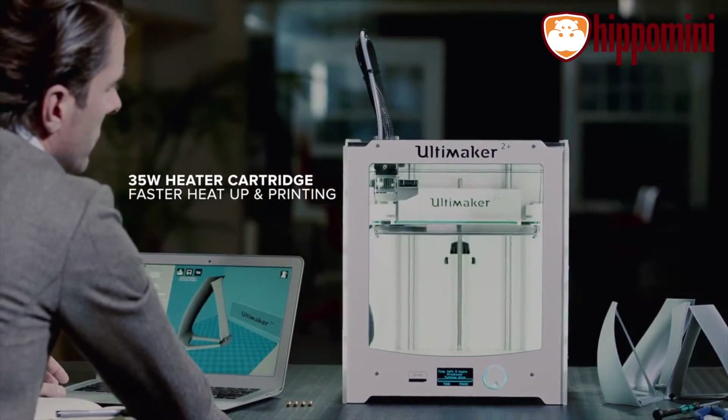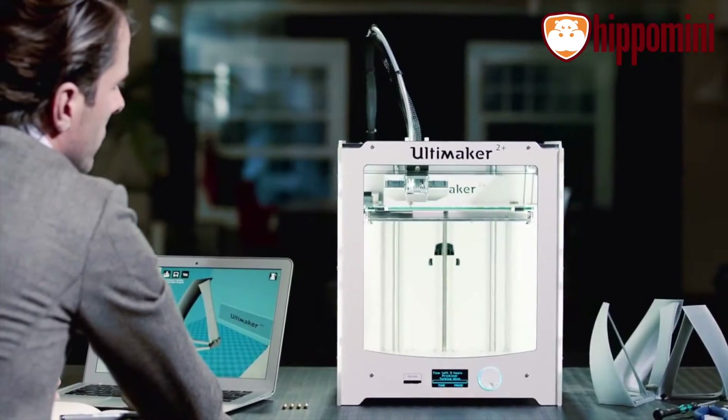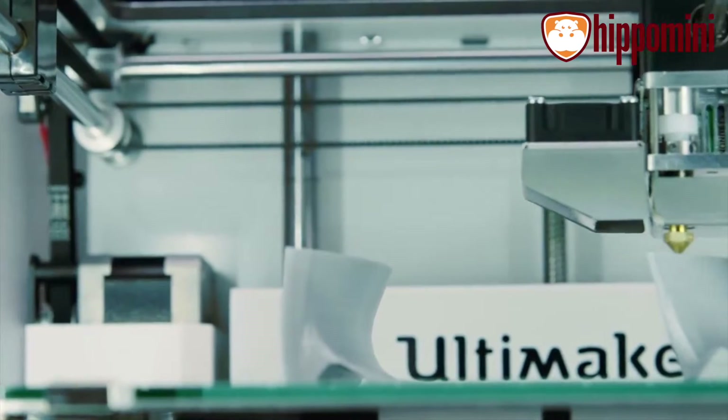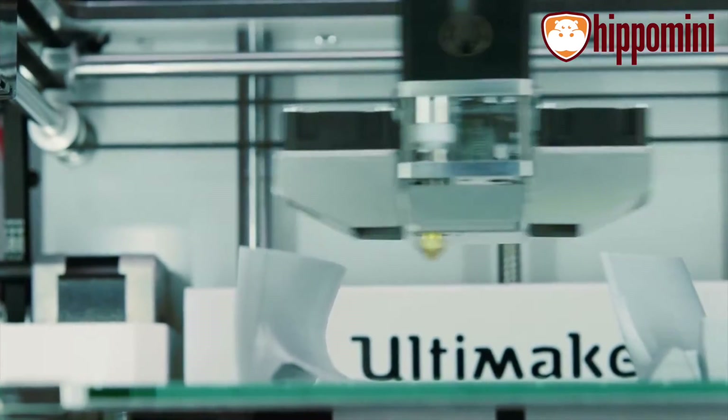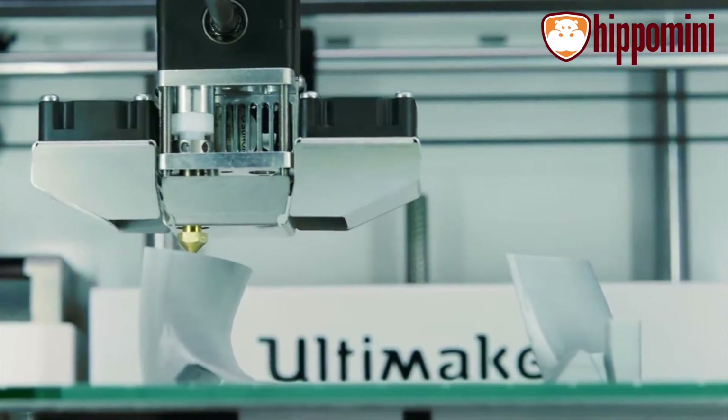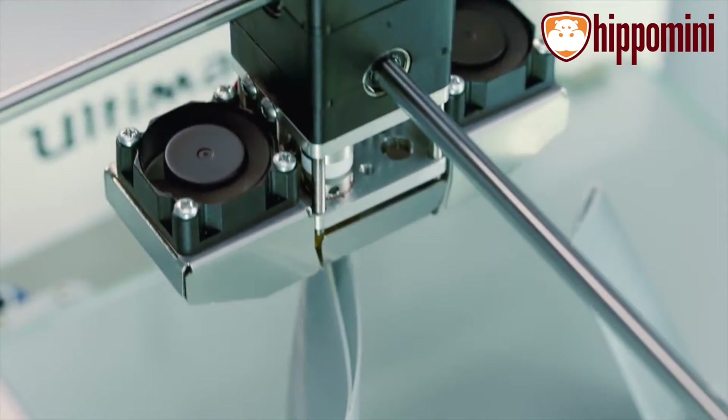The Ultimaker 2 Plus has a powerful 35-watt heater cartridge, which not only heats the nozzle in under a minute, but also allows for really fast prints. The new fan caps ensure the airflow is aimed perfectly below the nozzle and equally from both sides, whilst the new Sunon fans are barely audible.